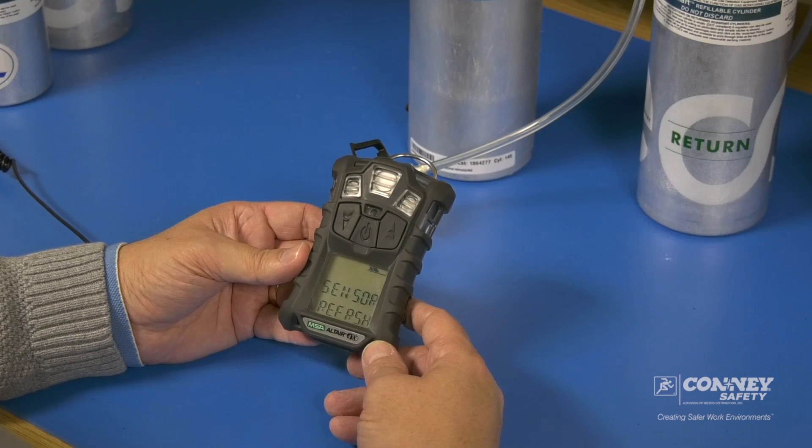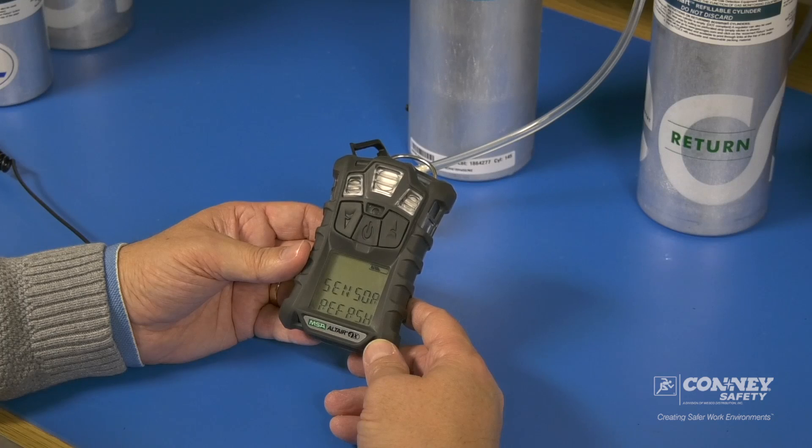If the sensors all pass the zero cal, it will then prompt to apply gas. Acknowledge yes, and then simply apply the gas to the monitor.